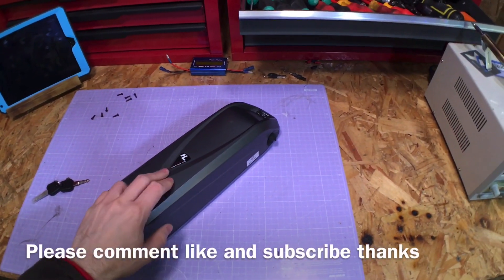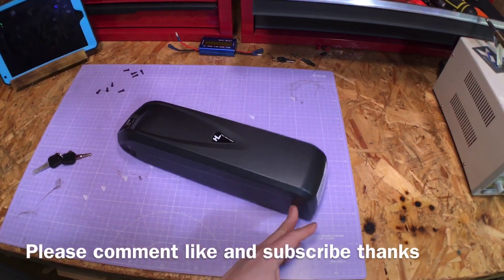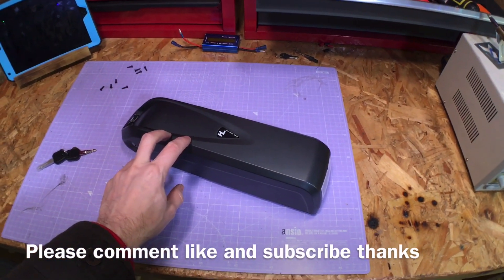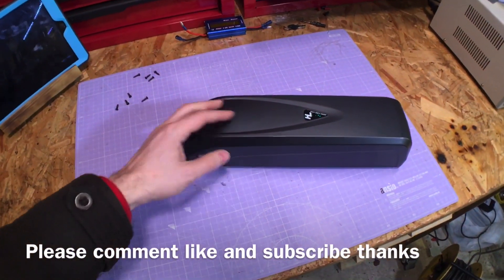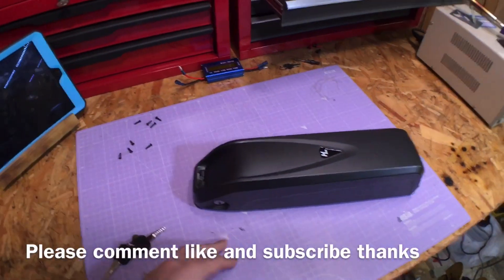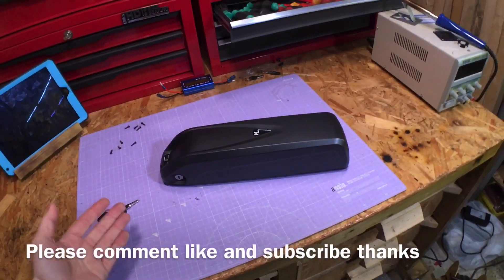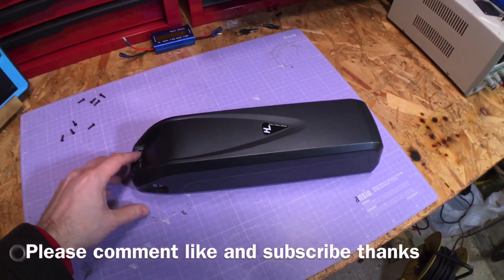Today we're going to be taking a look at this Hailong down tube type, 36 volt, 10.4 ampere e-bike battery. This is the cheapest one I could find on eBay, just slightly over £100 — about £118 with postage. So it's not too bad.